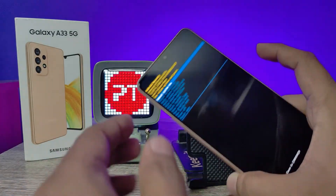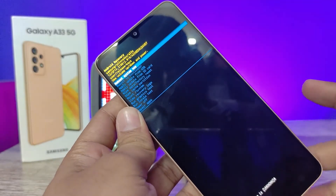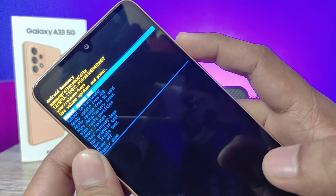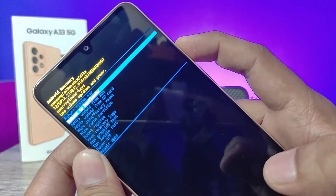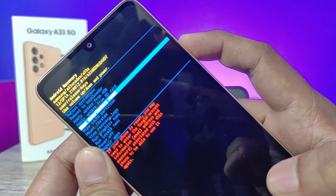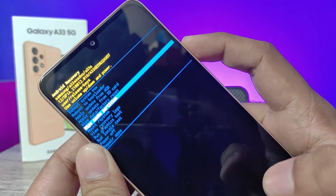Now the recovery mode has appeared. Press the volume down key to scroll down through the options. You need to go with 'Wipe Data and Factory Reset'.